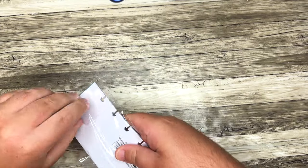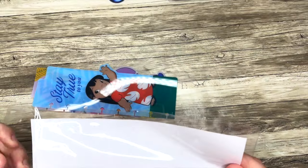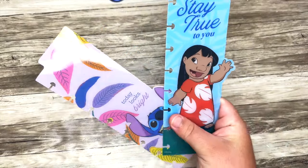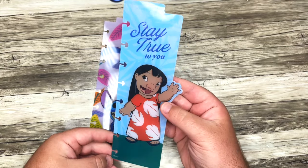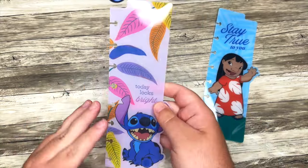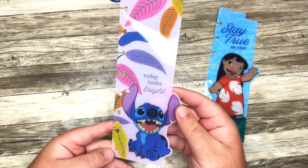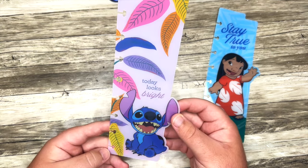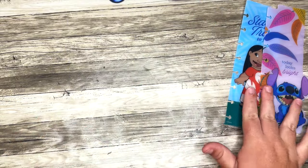Next up we have some dividers and bookmarks — and they're die cut. We have 'Stay True to You' with Lilo on here. I like this idea with the piece sticking out. And then 'Today Looks Bright' with these beautiful leaves. They kind of give me fall vibes — I know they're super colorful and definitely summer and spring — but for whatever reason I think of fall when I think of those leaves.